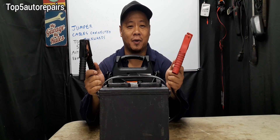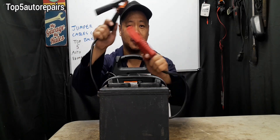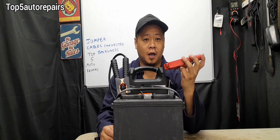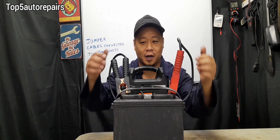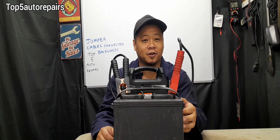Welcome back to Top 5 Auto Repairs. In today's topic, I'm going to tell you guys why your vehicle is not starting after putting the jumper cables backwards on the car battery. If you accidentally got the polarity backwards and you see sparks flying, smoke coming out of the jumper cables, a burning smell, and now your vehicle is not starting, I'm going to tell you guys why.